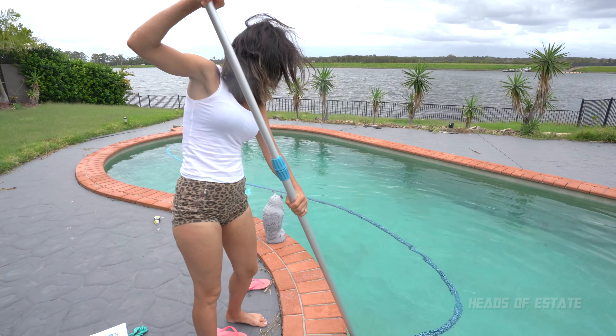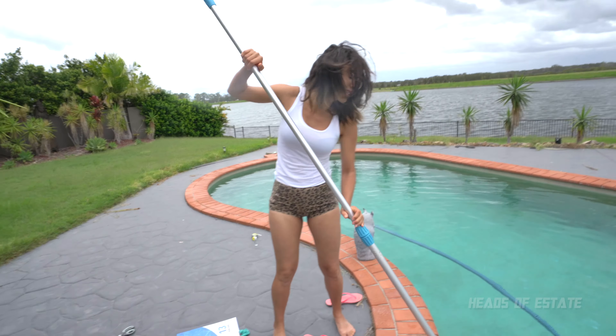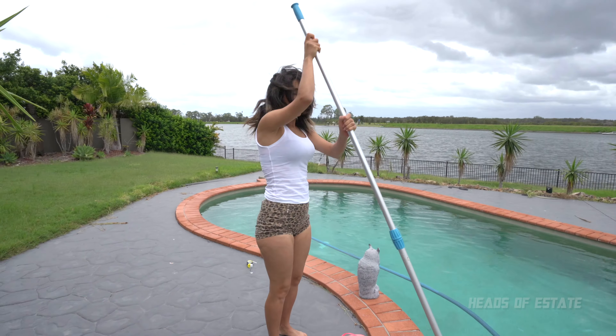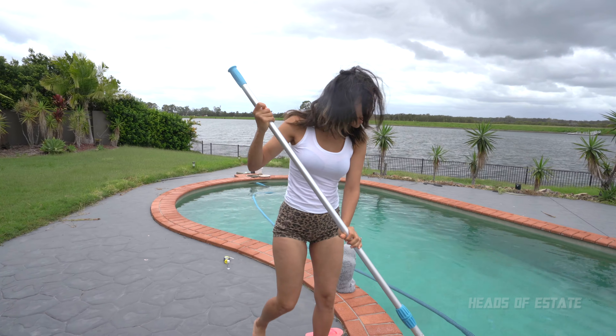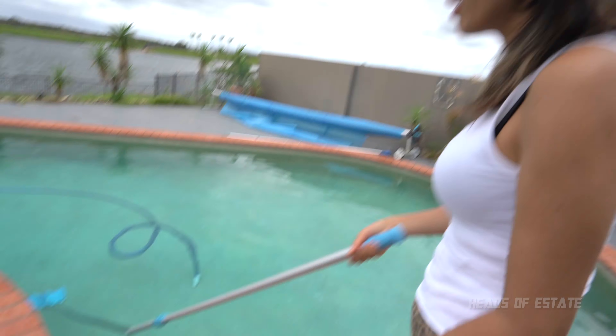What happened was the pool hose became detached from the vacuum, and because the suction is so strong it took a bit of a two-man job to get it back on track — which is kind of annoying. So you know what, I'm going to give up on that.